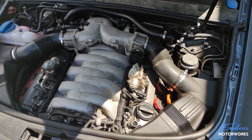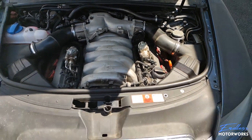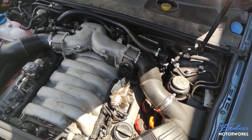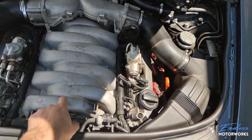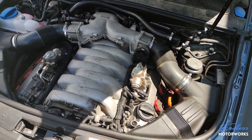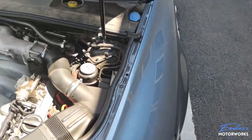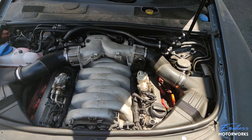Welcome back to Endless Motorworks. Today we'll be tackling two prominent issues on Audi A6, S6, and S8 with the 5.2 V10. The first issue is torque clamps breaking off inside the intake manifold, and the second is carbon buildup. What prompted this is that the other day I tried to start my car and it would start, run for about one or two seconds, and then die immediately.